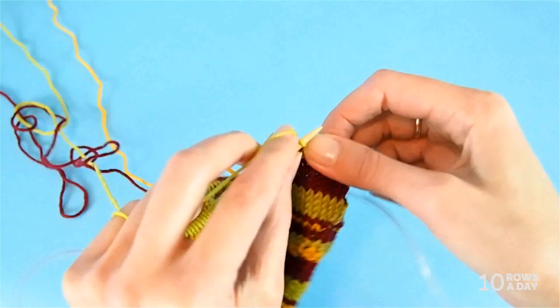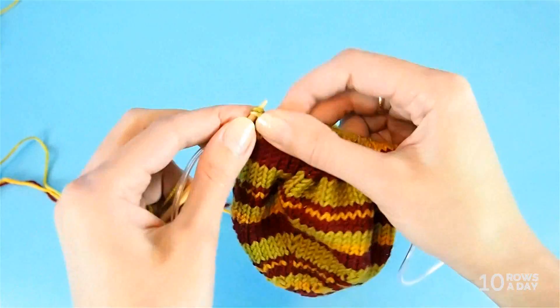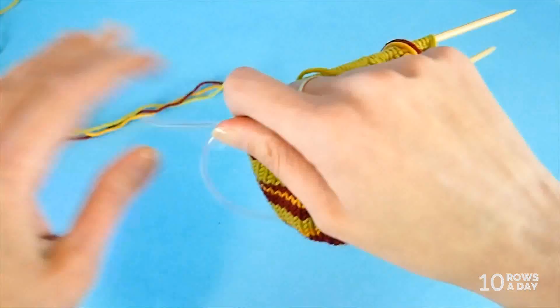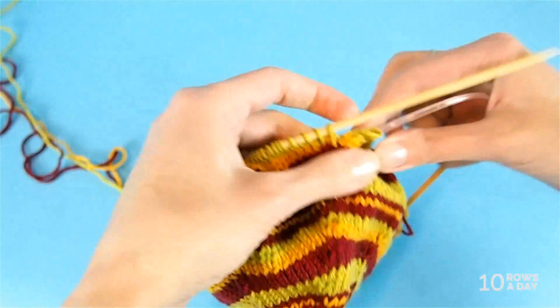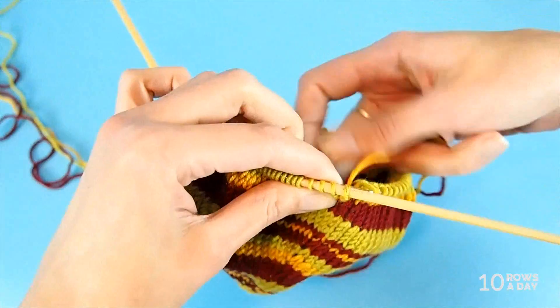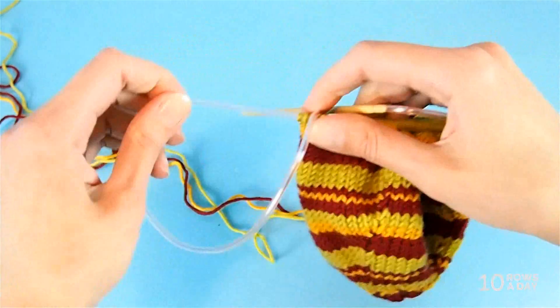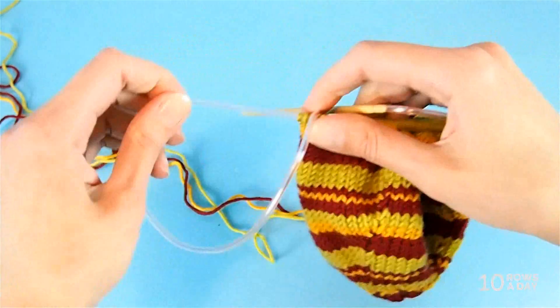I'm going to work the second round and we'll see how this way of fixing the jog looks after the round is finished. Now we can take a look at the work. You can see the jog is not there — because we lifted that stitch, it all evened out, which is exactly what we need.